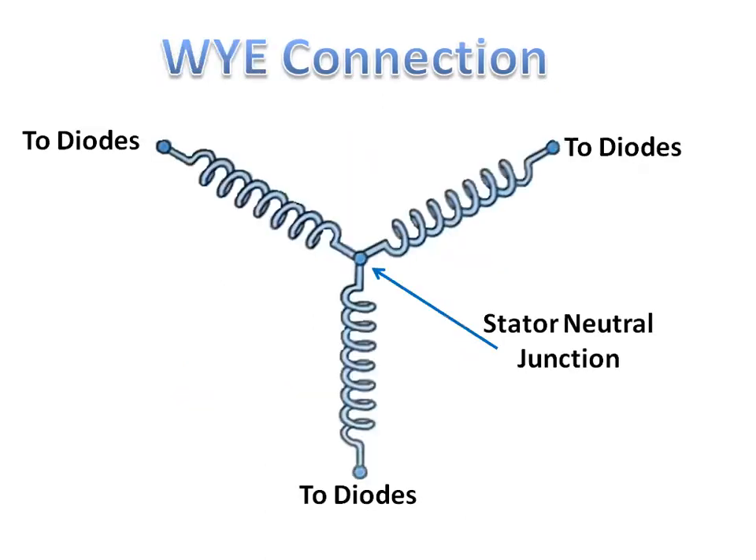Y-connected stator windings have three ends of the windings connected together in a Y-shaped connection, and the other ends of these windings are connected to the diodes.